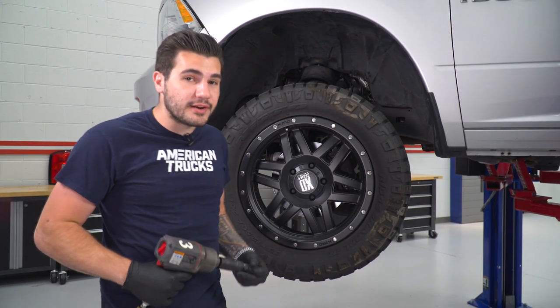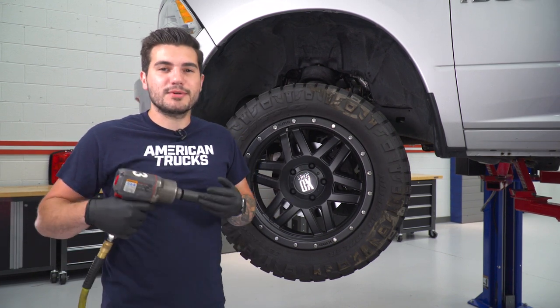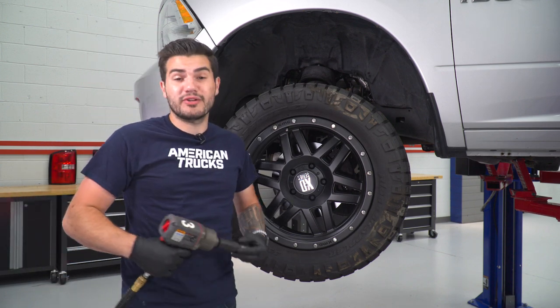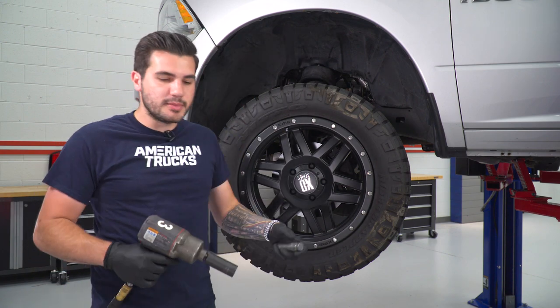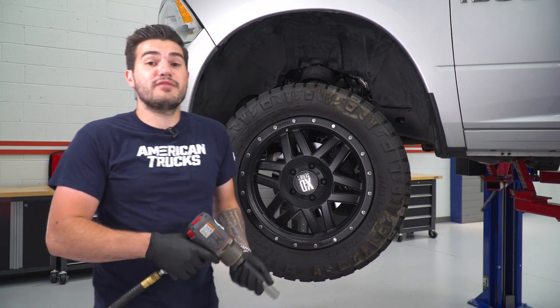The first step, obviously, is to get the wheel out of the way. If you're working on the ground in the driveway at home, make sure you're using proper jack stands to support the weight of the vehicle. It's always safe to put the wheel under the front of the vehicle under the K-member just in case any of the jack stands fail. We're working on a lift so it's a little bit easier. Grab your impact gun or whatever you're using to get those lugs out and remove your wheel.